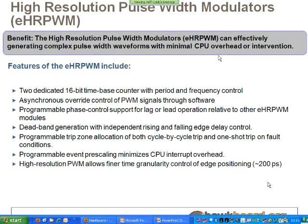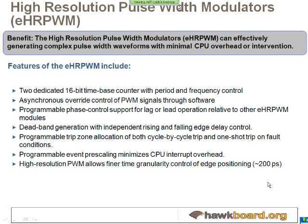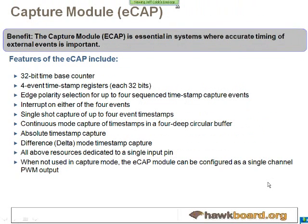On the chip, we have some high-resolution PWMs. There are two 16-bit counters that you can control. We say they're high-resolution because you can position the edge of these PWMs to within 200 picoseconds.